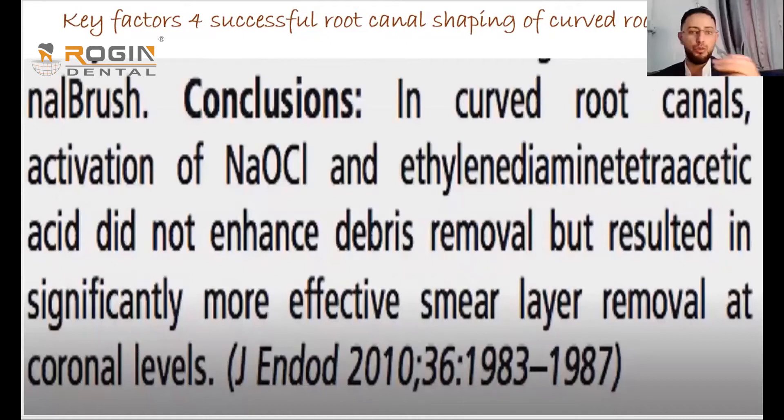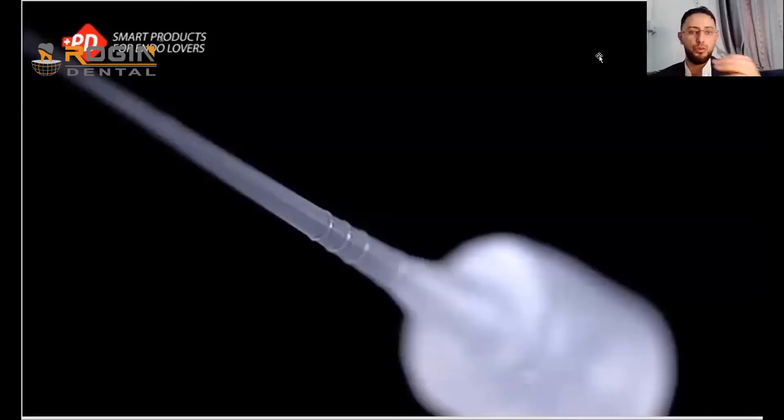Research and studies from 2010 confirmed that irrigants do not reach the apex due to the curvature of the canal, especially when using needle irrigation. The needle cannot go beyond the curvature, meaning irrigant only fills the middle of the canal while the area after the curvature receives no irrigation.